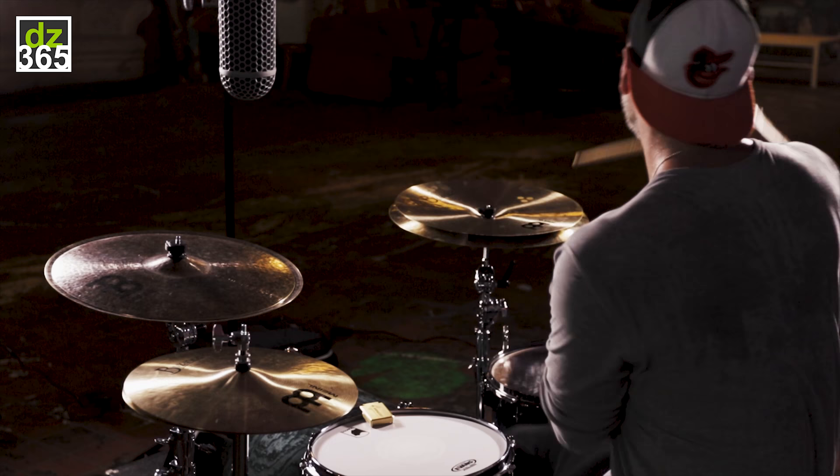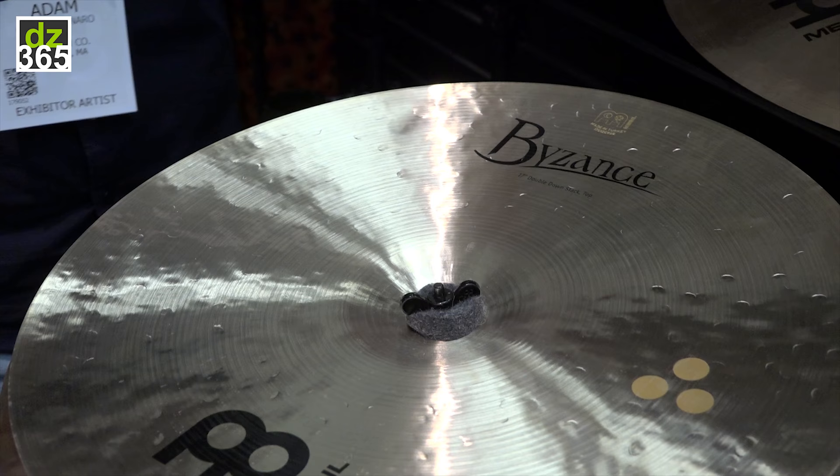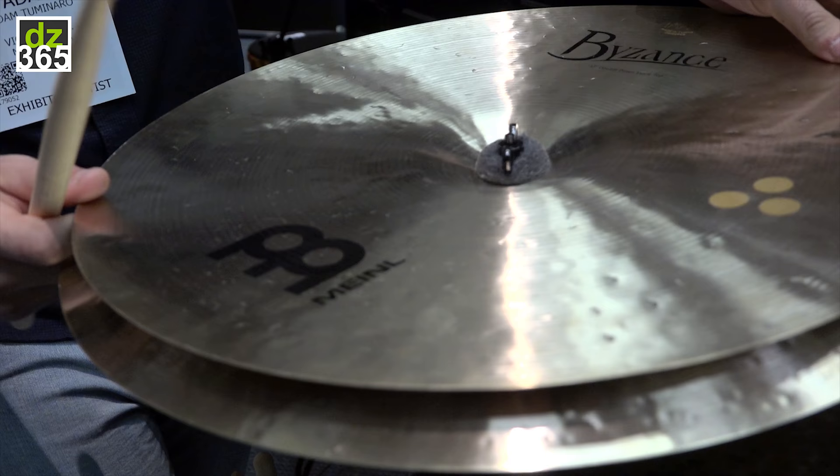Now, obviously with the stacker we know that we can adjust how tight we have these stackers. We can sort of make it more chaotic and sloshy, or we can tighten it down and make it a little bit more of a quick, concise sound. But where I like it is actually somewhere in the middle. With this particular configuration we get a small amount of that sloshy chaos but it's not completely overwhelming.